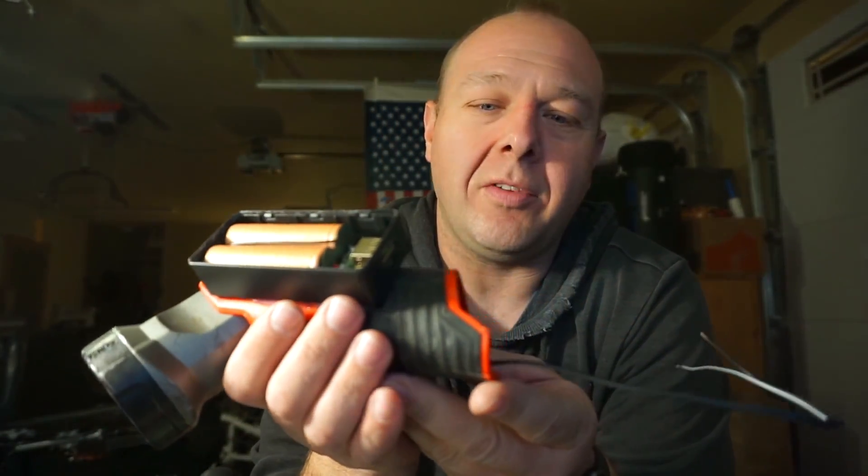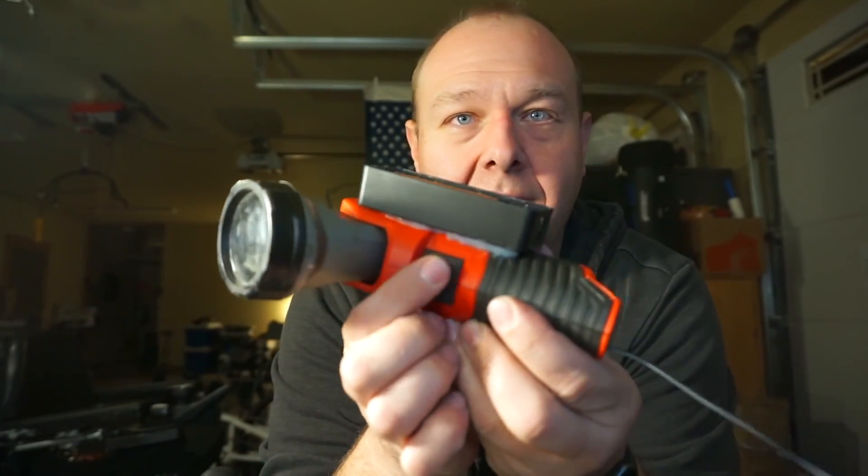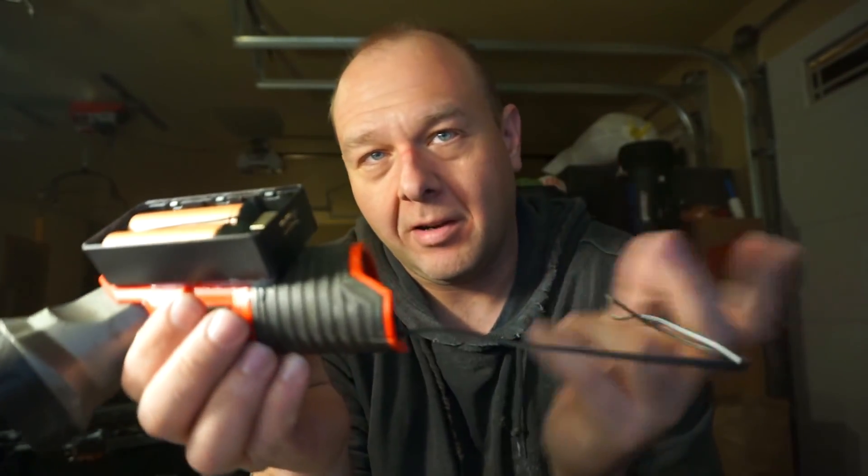The circuit on the light itself is going to remain on all the time. So effectively, if it was still factory, whenever you put the battery in it would just be on. But we're not using the battery, we're using this other thing, and this switch is going to control the connection between the battery and this.